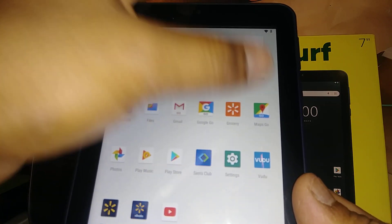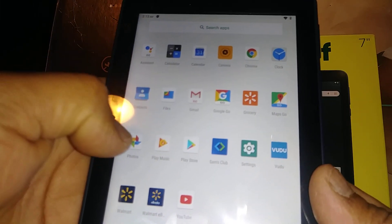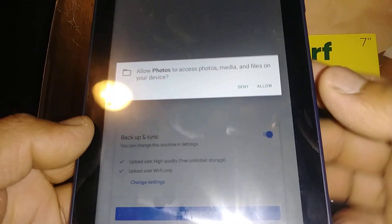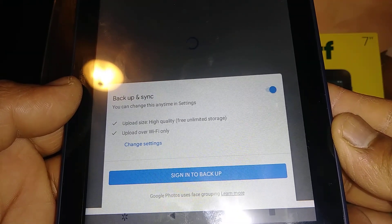To register a Google account or open a Gmail account, you can go to Gmail, Chrome, Maps, Google Photos, or Google Play — any of these Google products. Let's open Google Photos here to open an account. At the bottom, accept the options to allow photos access, allow backup and sync, and you can change settings any time.